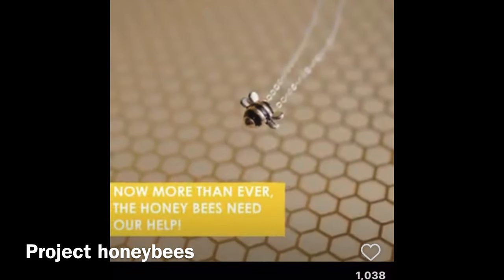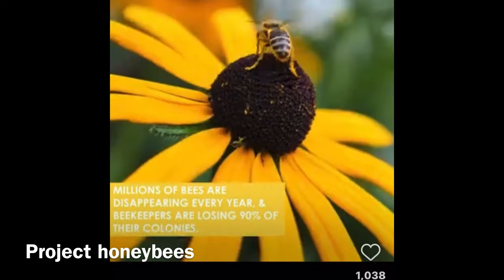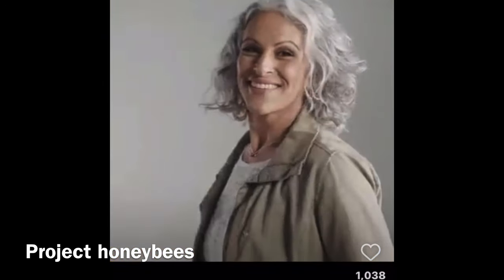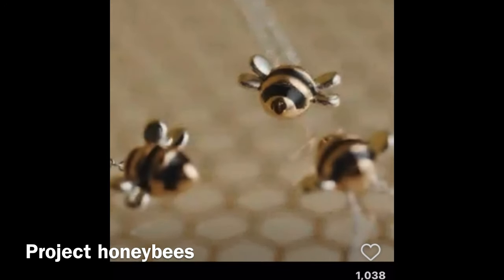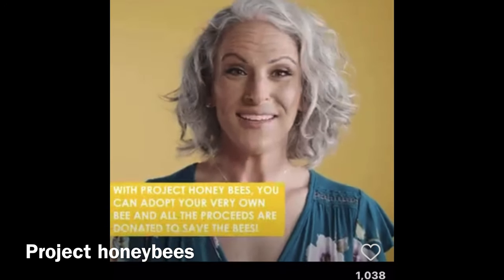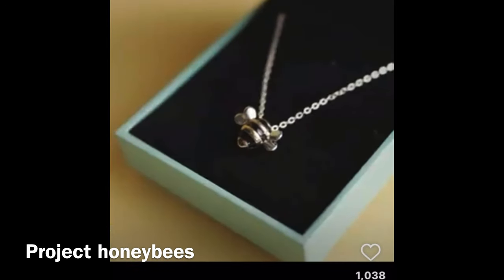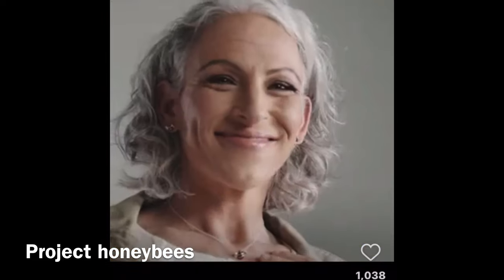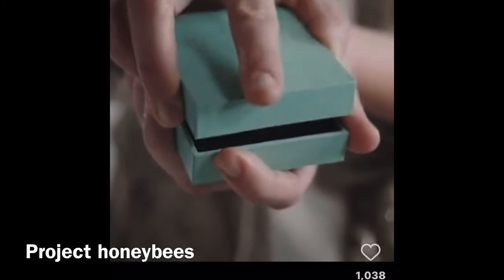I had no idea that the bee population was endangered. Could you imagine not having honey at your table? It's time to save the bees with the adopt-a-bee necklace from Project Honeybees. You get to adopt your very own bee, and proceeds are donated to help save our honey-making friends. Spread awareness and help save the bees. Shop Project Honeybees and adopt your bee today.